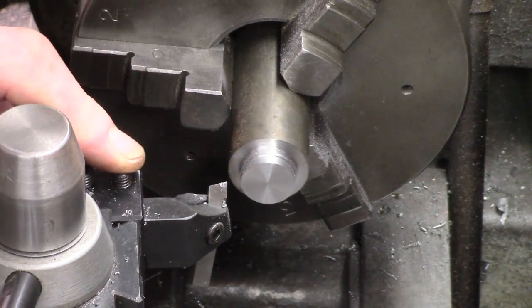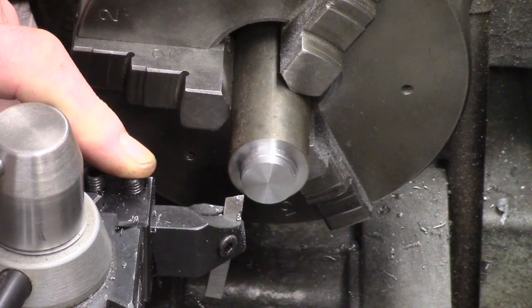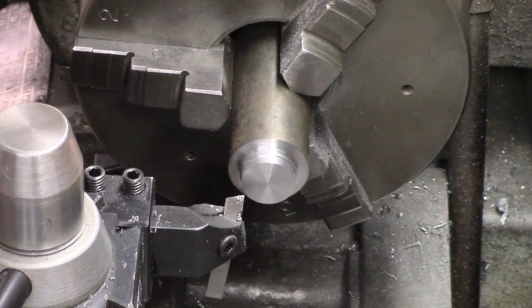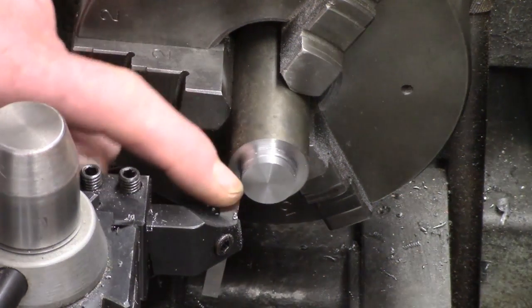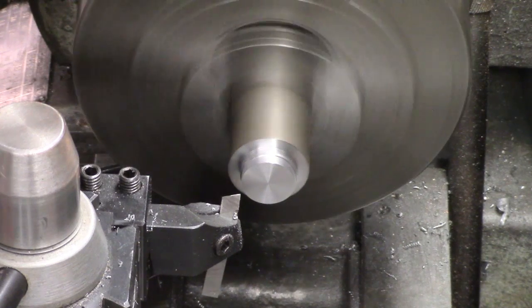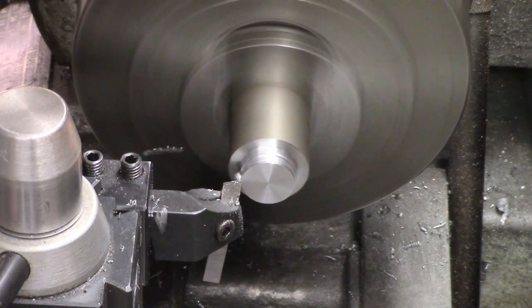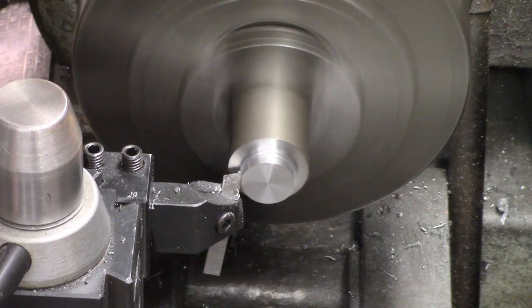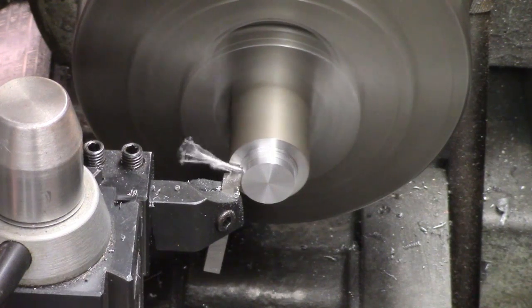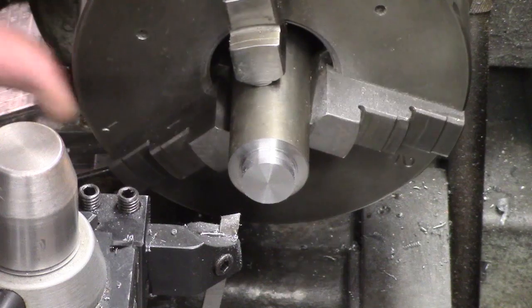I've set it across to the left slightly here, which will allow for a bit of facing. It's fairly critical to get it just right to get the best clean cut, and I haven't really taken a monstrous cut yet — I don't suppose I will actually, although it's capable of it.